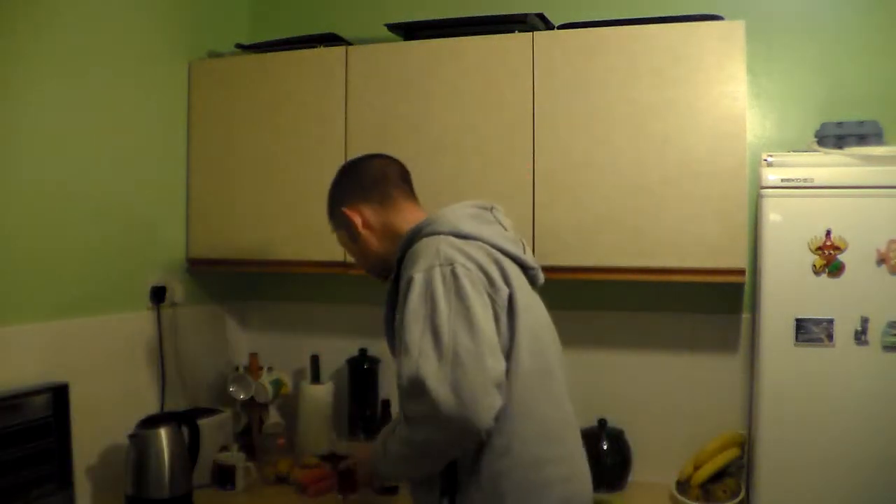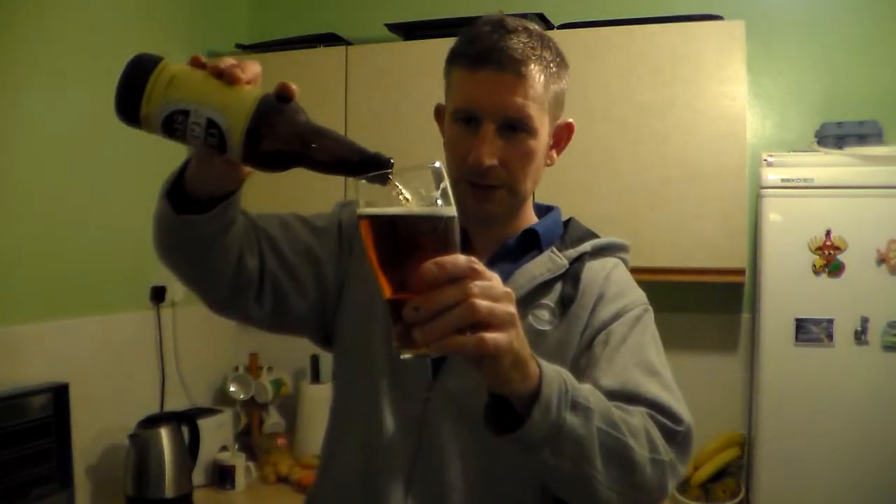It's quite carbonated as well. I'll tell you what, I'll chuck the rest in just for good measure.